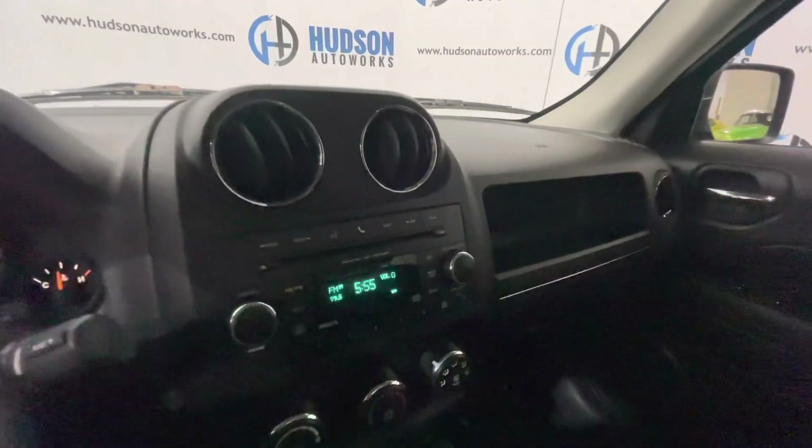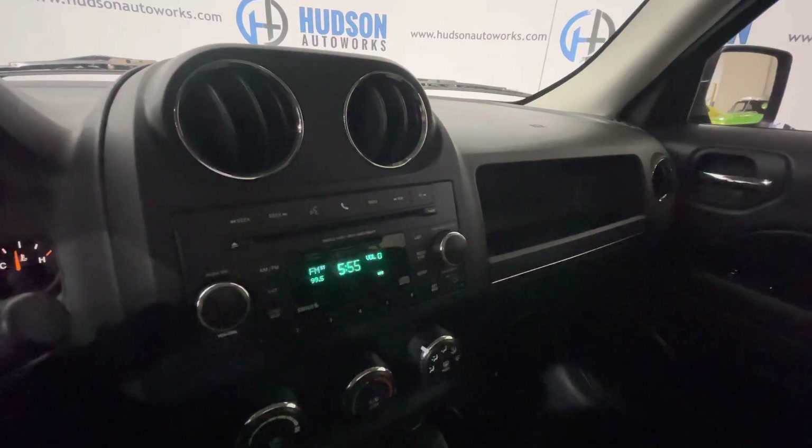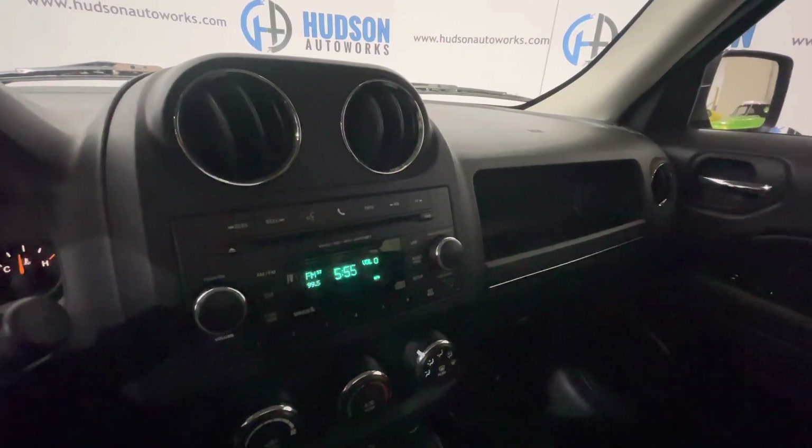This is an AM, FM, and XM satellite radio ready system. You also have Bluetooth calling features on this system.